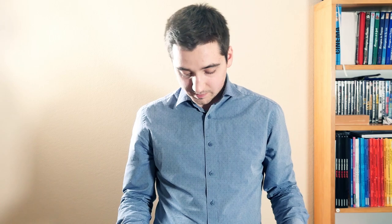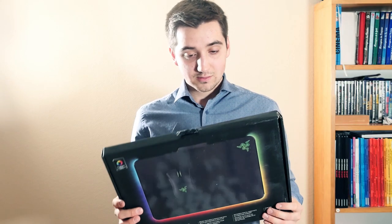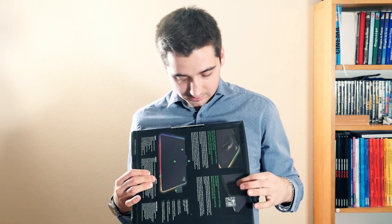I also ordered a larger mouse pad — it's the Razer Firefly — so I can't wait to try this out. I hope it's not damaged. I mean, the box looks okay; there's a little dent here, but I'm sure that it's fine.